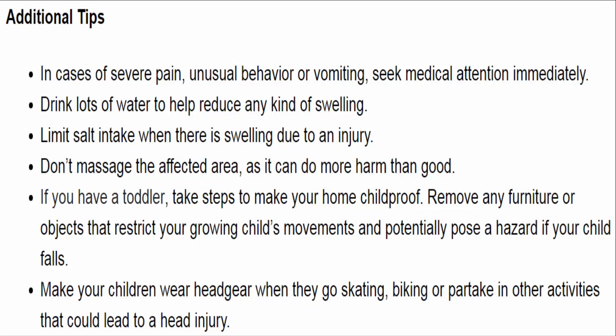Additional tips. In cases of severe pain, unusual behavior, or vomiting, seek medical attention immediately. Drink lots of water to help reduce any kind of swelling. Limit salt intake when there is swelling due to an injury. Don't massage the affected area, as it can do more harm than good. If you have a toddler, take steps to make your home childproof — remove furniture or objects that restrict your child's movements and pose a hazard. Make your children wear headgear when they go skating, biking, or partake in other activities that could lead to a head injury.